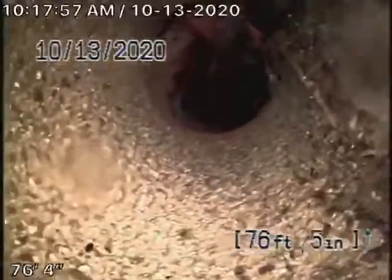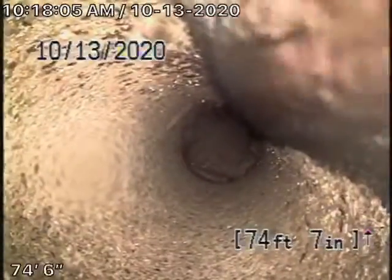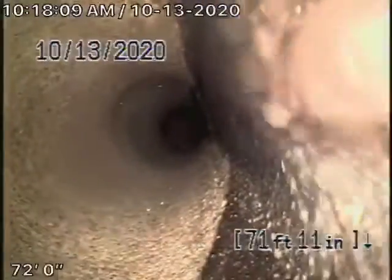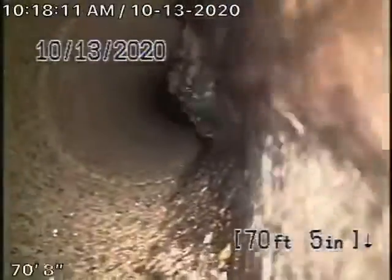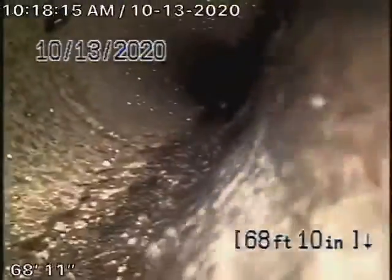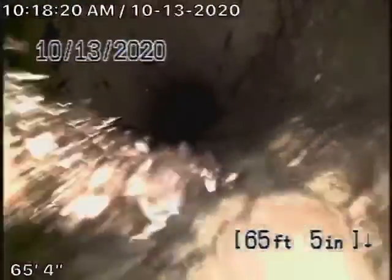We have a six-inch clay lateral coming in; it comes back to some concrete pipe. There's a little bit of roots over there, a little bit of roots coming through the coupling over here — it actually kind of dives down over there. So as we come back, this is a concrete pipe. Some roots were probably knocked out with our camera going down the line. A little bit of roots coming in at the couplings over here.